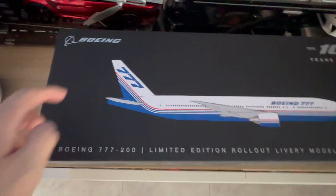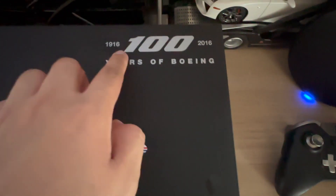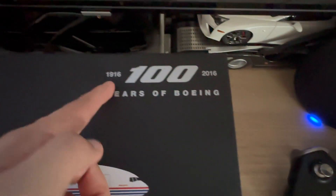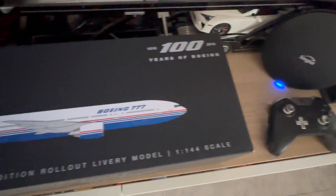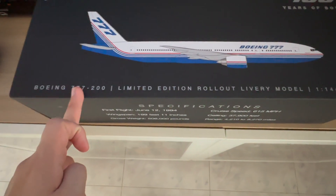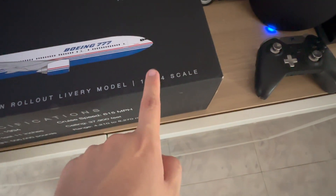On one side you've got the Boeing logo, which is very nice, and on the other side you've got this very nice 100 years of Boeing commemorative plaque — basically the year it was founded and the 100-year mark, which is 2016. Other than that, we've got more info at the bottom right here, telling you it's a 777-200 series, what livery it is — in this case the rollout livery — and the scale itself, which is 1:144 scale.